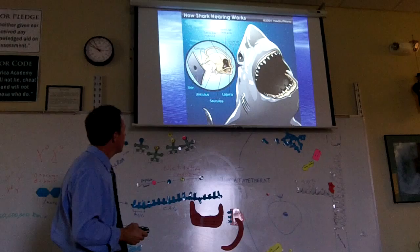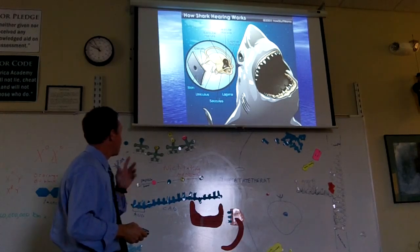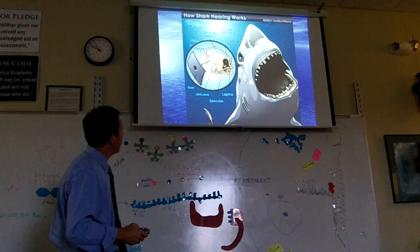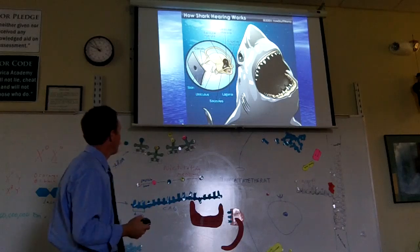Sharks also have an ear — see that little hole? That's kind of like an ear. Vibrations in the water stimulate fluid in canals, and the shark can make sense of what's going on outside by those vibrations.